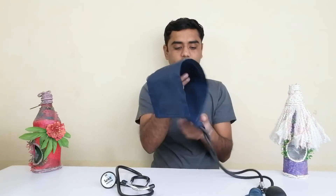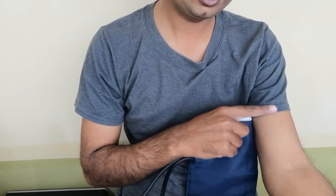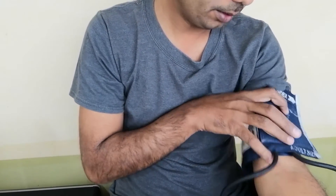First we tie the cuff to the arm. This is our cuff — we tie it on the arm. Before tying, note that there should not be any kind of cloth on the arm; the arm should be bare. However, very thin fabric is acceptable, but it is better not to have anything on the arm.